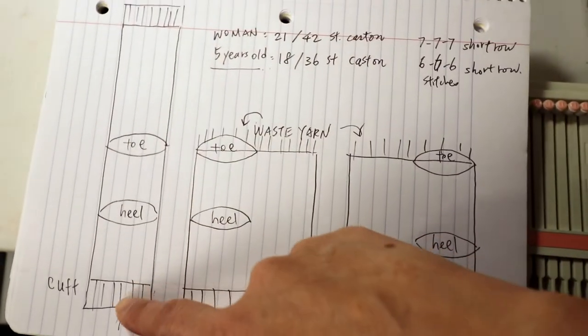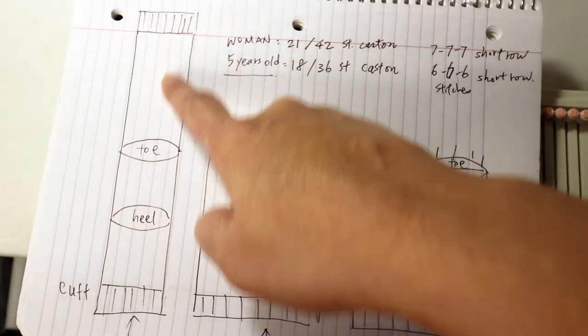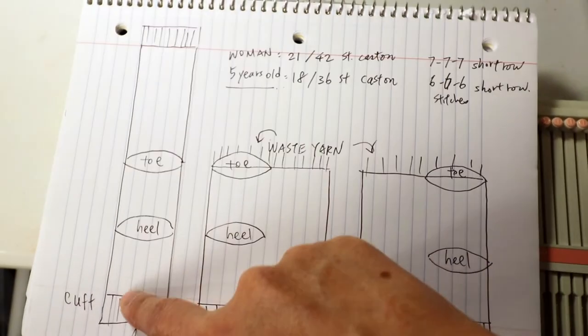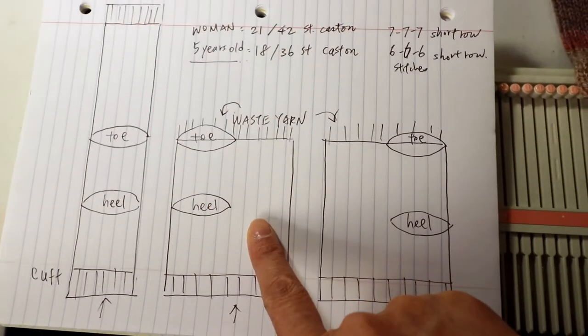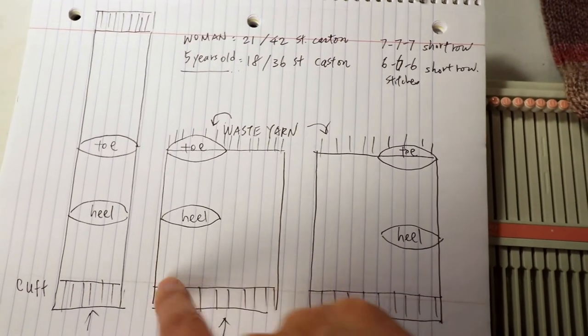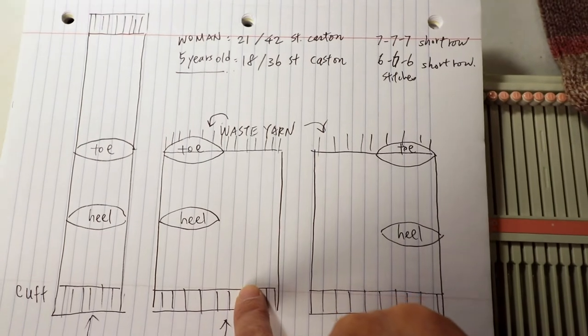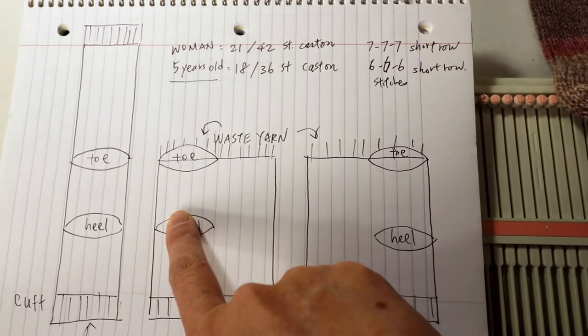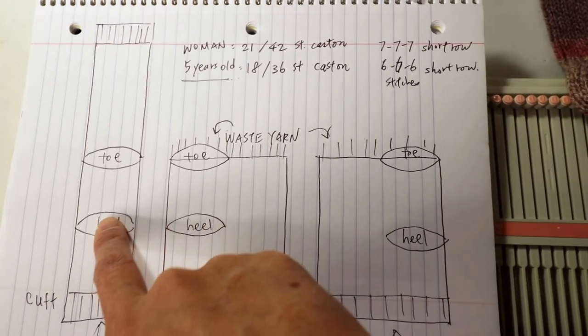Last time when we started with the women's size sock for this construction, we started with 21 stitches. If you want to do this type, you will start with double that — cast on 42 stitches — and when you short row you will be 7-7-7, just like before.